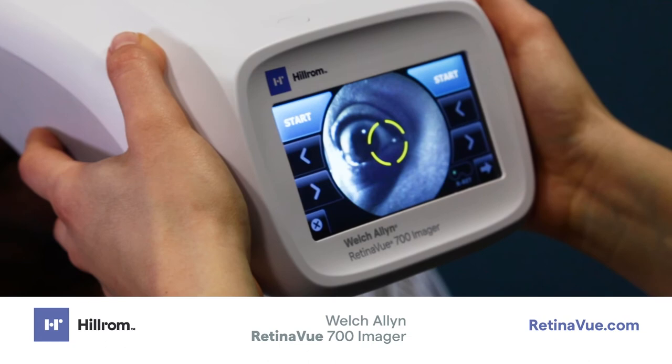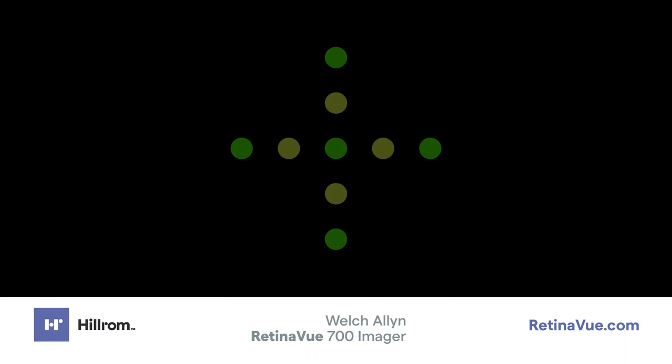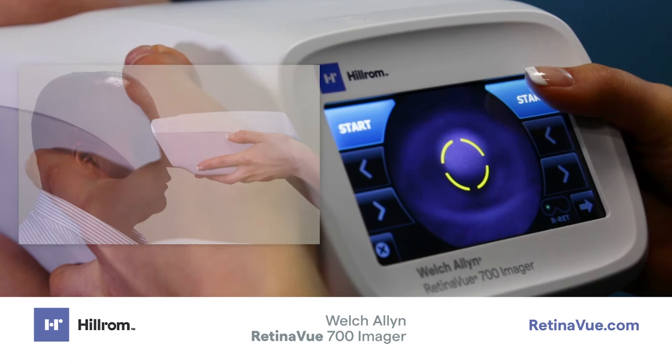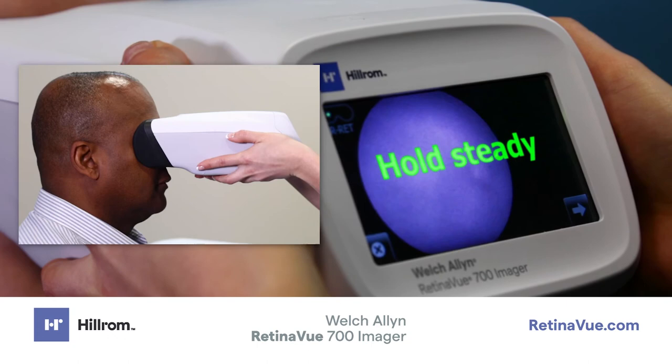The patient will see green and yellow dots in the shape of a plus sign. Confirm the patient can see the entire plus sign and tell the patient the plus sign will transition into a green dot. Ask the patient to follow the green dot. Use your thumb to touch start and hold the imager steady while keeping it pressed securely on the patient's face. Direct the patient to hold steady until the image is captured. Once the image is captured, the imager will automatically move to the left eye.